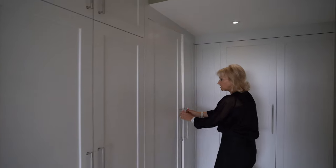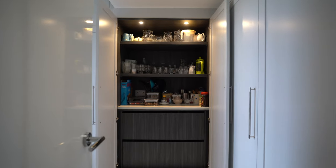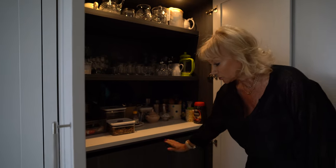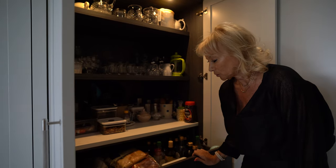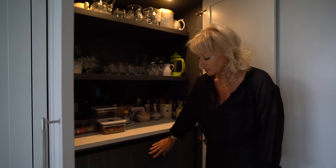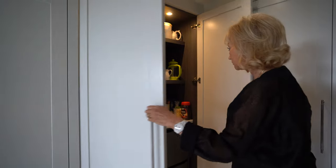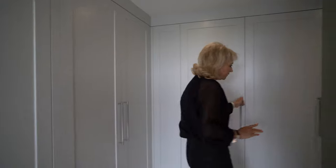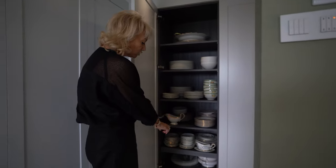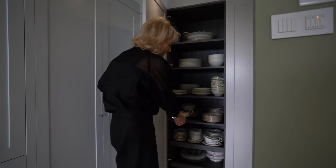We've got the double door pantry here, which has a stone shelf matching the rest of the worktops. This client preferred two deep drawers for deep storage — you could have three or four drawers, but this is very handy for her. Along this wall we have additional storage for china, etc., and in fact we have two pull-out shelves at the bottom, which makes it easier to access.